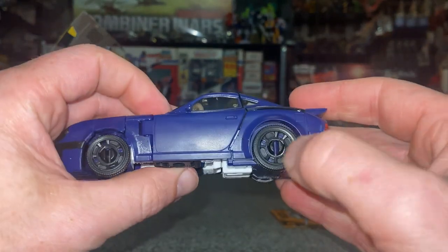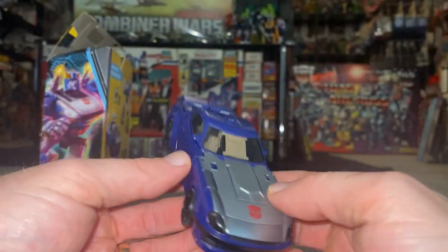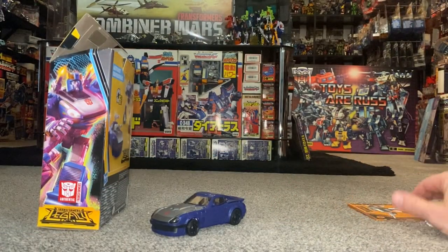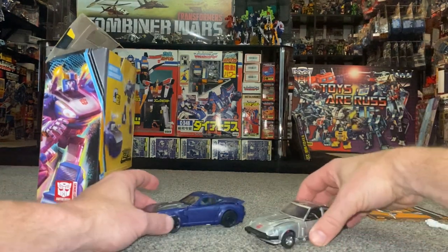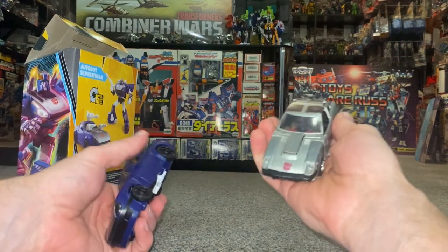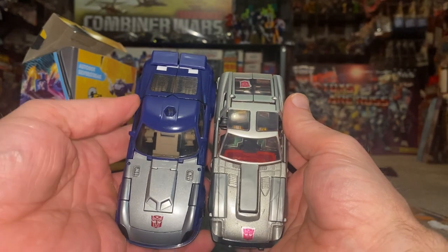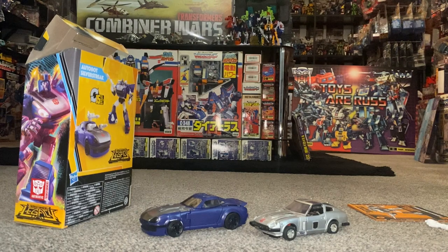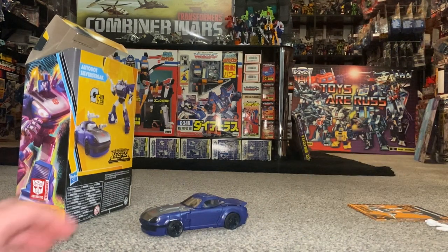The wheels look okay - I think they could perhaps have made a little bit more of an effort there in the middle - but I just think it's a beautiful looking alternate mode. With regards to the original Diaclone version, it's about the same length, but obviously this one's die-cast whereas this is plastic, so the weight difference is huge. But it looks great - it's just a great alternate mode, looks really really good.